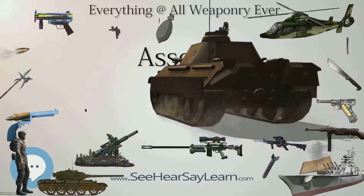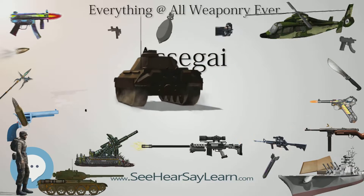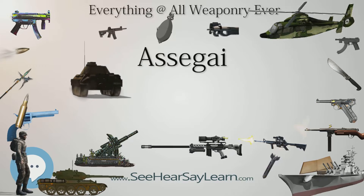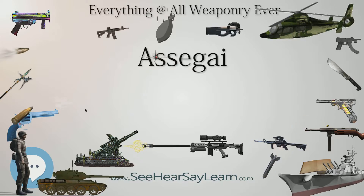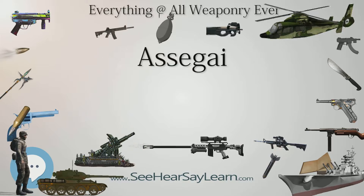Iklwe: Shaka of the Zulu invented a shorter style spear with a two-foot shaft and a larger, broader blade one foot long. This weapon is otherwise known as the Iklwe, named after the sound that was heard as it was withdrawn from a victim's wound. It was used as a stabbing weapon during melee attacks.